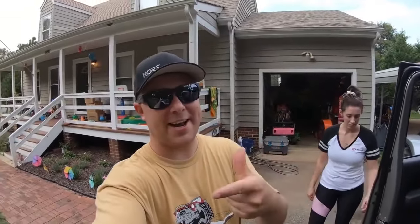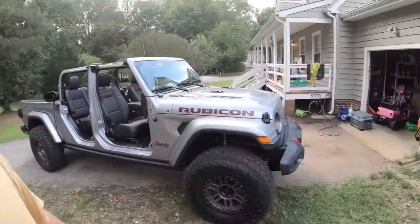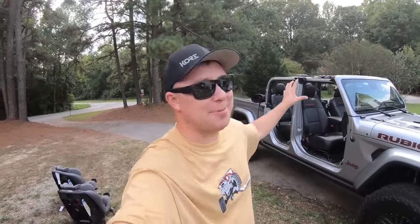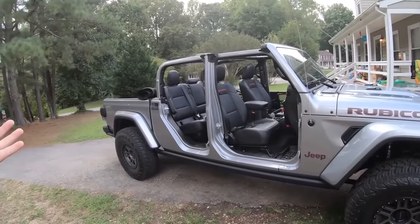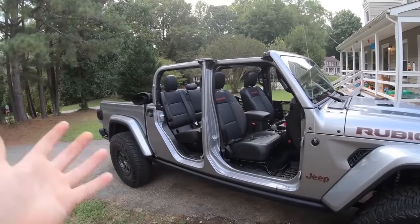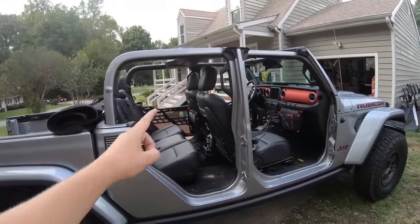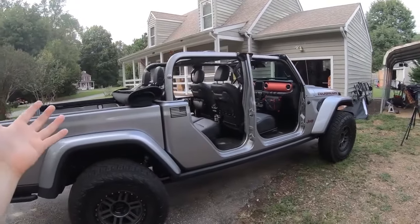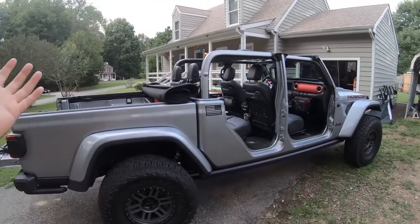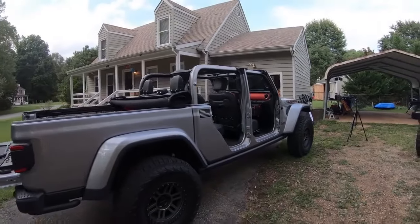The new Wrangler JL and Gladiator doors are made of aluminum, so they're so much lighter — it makes it a lot easier to pop these doors off. It feels like it took forever to take the top and doors off the Jeep; it took us about 30 minutes and we still haven't even folded the windshield down — might do that in a different video. But as you can tell, I think it looks pretty cool. Definitely gives the Jeep a unique look. This is my first time in person ever seeing a Gladiator with the top and doors off.